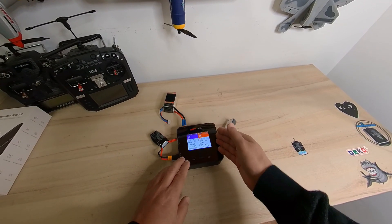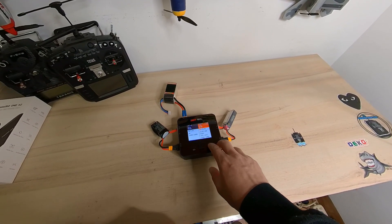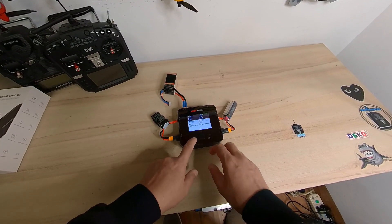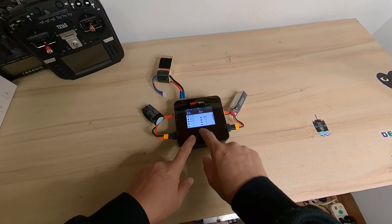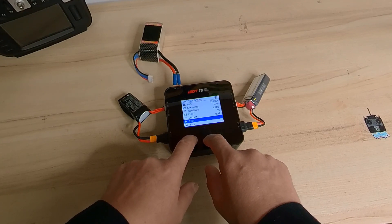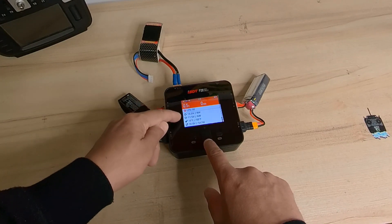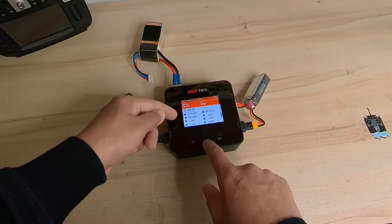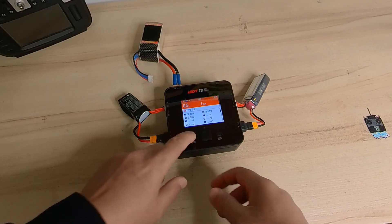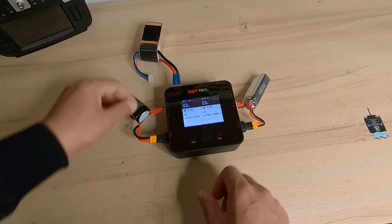Welcome back. One battery is still charging, one is still discharging — I'll stop that since it's a very small battery that will discharge itself. When charging, you have multiple screen views — you can see temperature, other values, battery cell resistance, and individual cell voltages. These are the different information views available, and you can also go into the charger settings themselves.